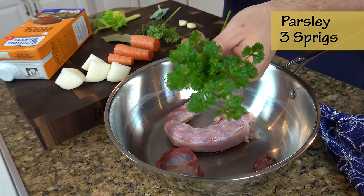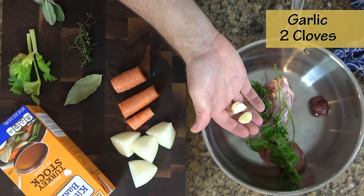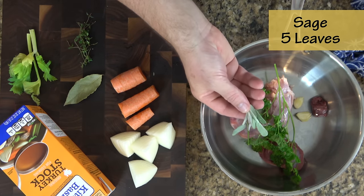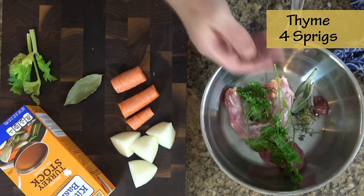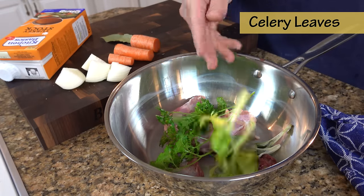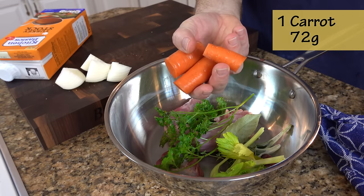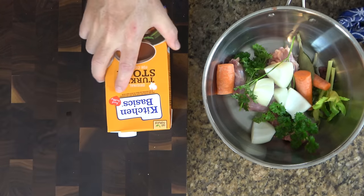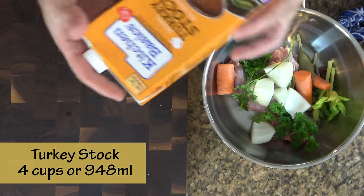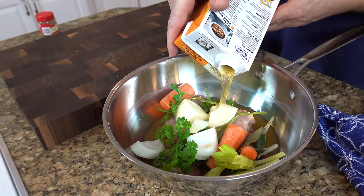We're gonna throw in some aromatics and wonderful vegetables to add flavor: some parsley, two cloves of garlic — I like to smash the garlic so it releases its wonderful flavors — and five leaves of sage. Next, four sprigs of fresh thyme. These aromatics are just gonna bring out so much flavor. Then the celery leaves — the tips of the celery that have the leaves — throw them in. Then a bay leaf, a nice carrot — just clean it, you don't have to peel it, just chop it up — and half an onion. We're gonna use turkey stock for this recipe, though you could use vegetable stock, chicken stock, or water. I like turkey stock — it adds so much flavor.